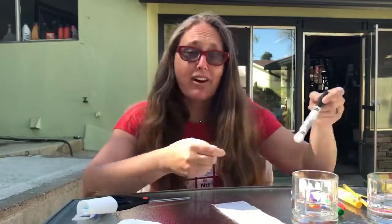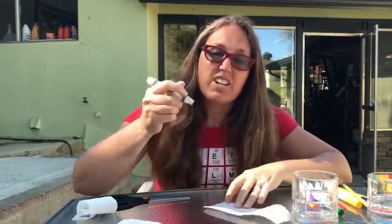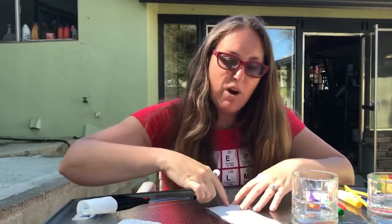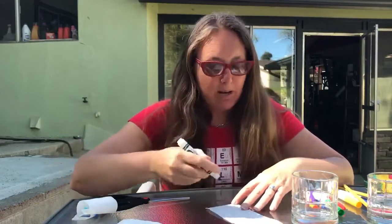I have a bunch of different markers here, a bunch of different colors. What you're going to do is take several markers — whatever colors you have — and make some dots on top of each other, maybe three or four times. You're going to leave about an inch from the bottom of your paper towel, so like three or four dots, and put different colors in different locations.